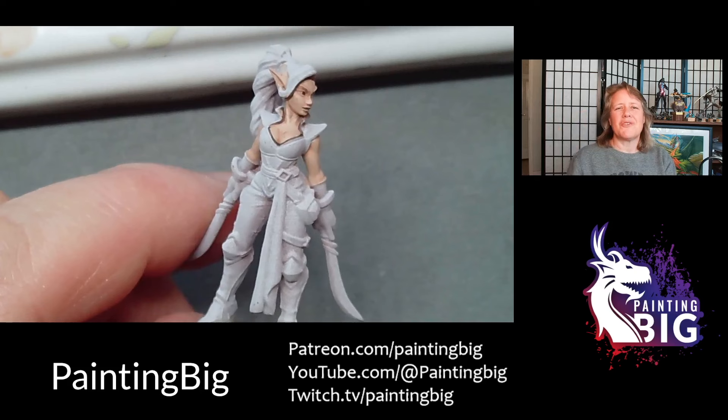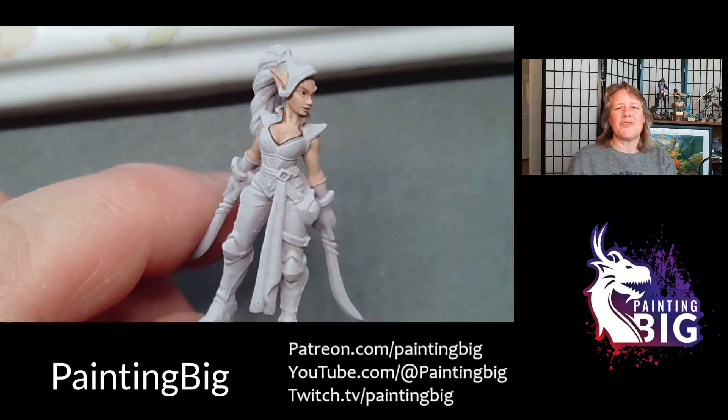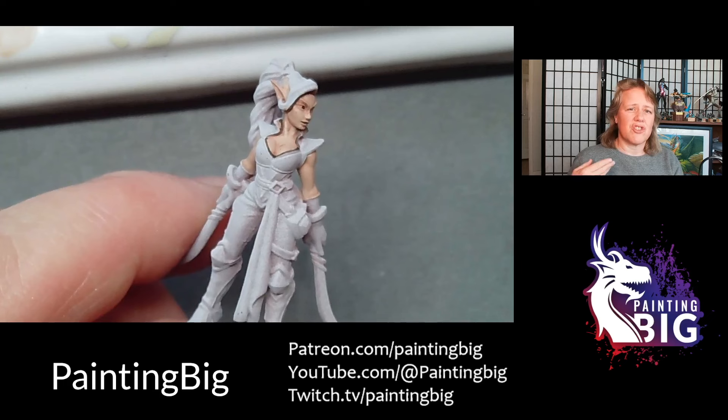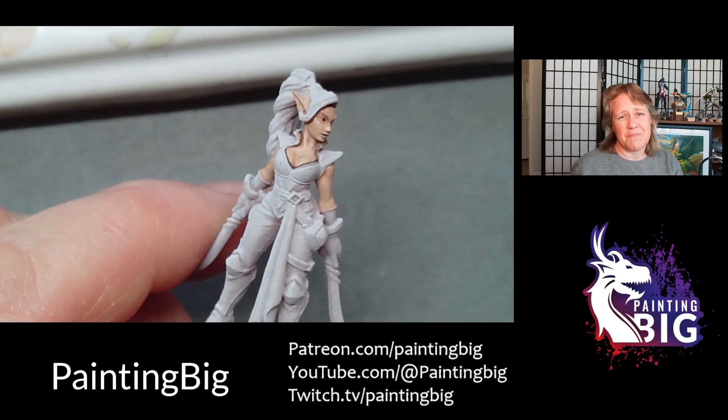All right everybody, I hope you enjoyed this video. Remember I have a Patreon — Patreon.com slash painting big. On the two-dollar level I have companion PDFs for a lot of these videos, and I'm going to be doing a companion PDF for this video. Stay tuned — if you're interested, just jump onto the free level and at least you get to watch all these videos in advance before I release them on YouTube. Thank you so much for tuning in. I hope you're enjoying the lessons and I hope you're going to like this new series. This is Ann signing off.